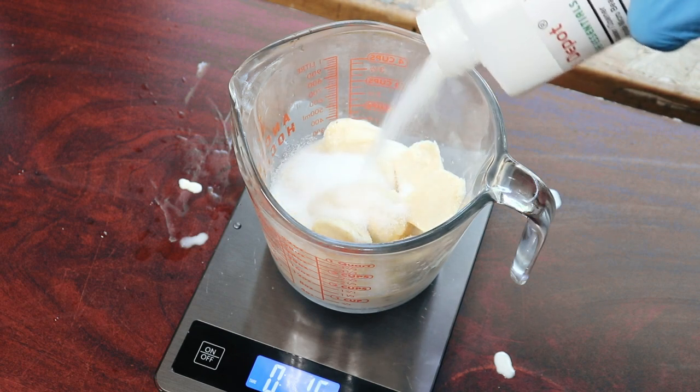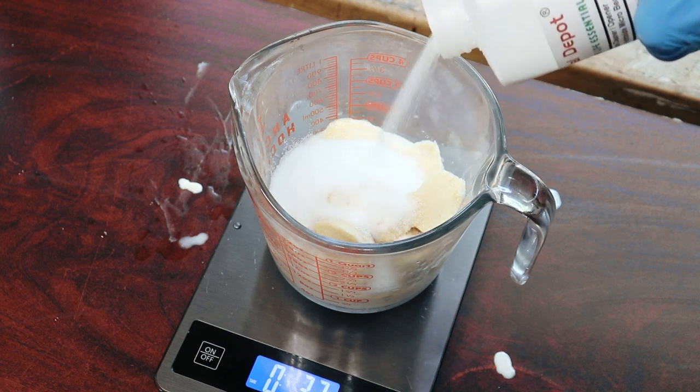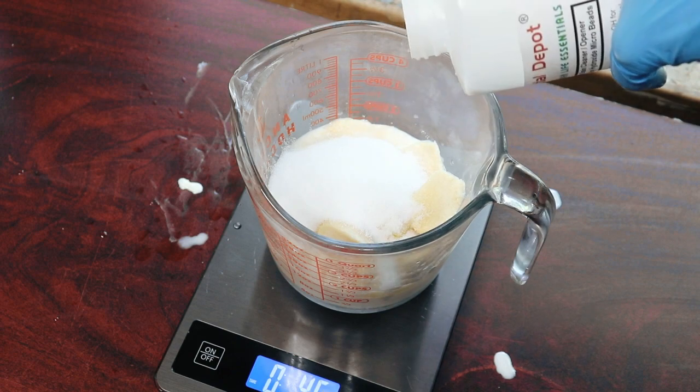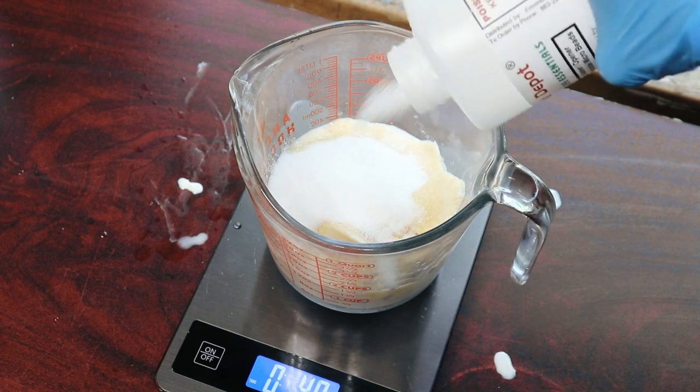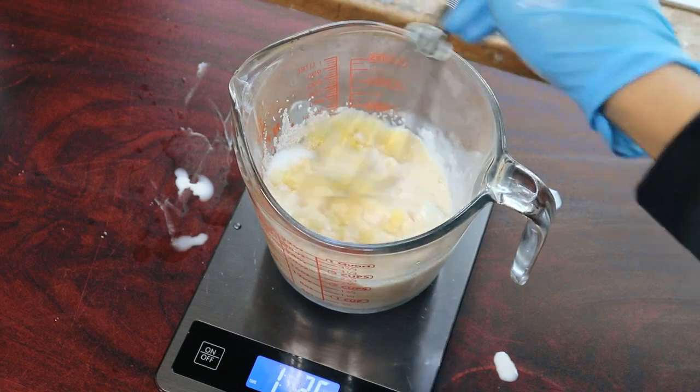I did add a bit of water because I was a little bit under on my frozen milk, which is fine because it is condensed milk — it's a more concentrated goat's milk anyway. One thing I would do differently next time is that I would slowly add my sodium hydroxide as I mix the solution.